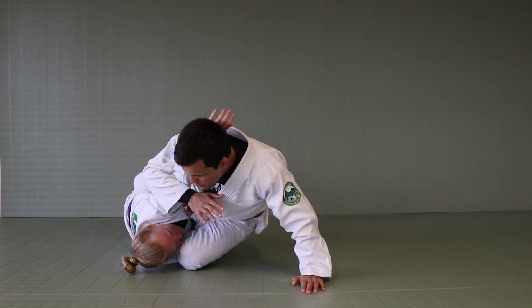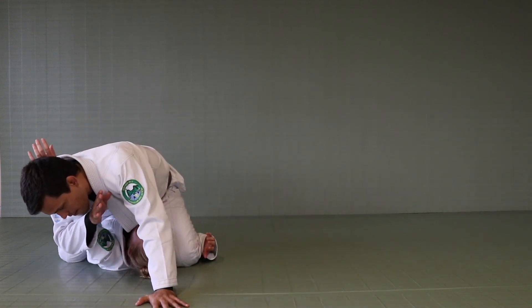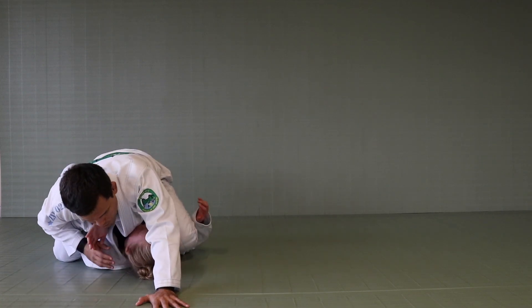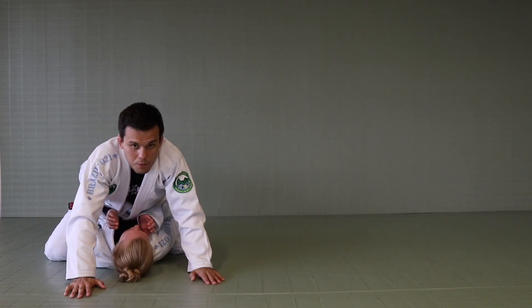So from this position, I push myself on top. As I go on top, I still have the control right here, and if I lose that control for any reason, I'm just going to establish mount, getting my control on the mount position.